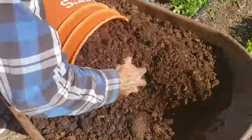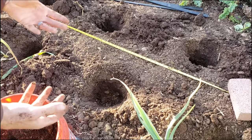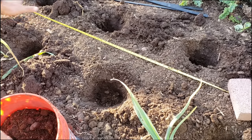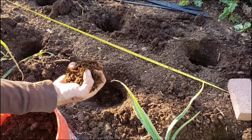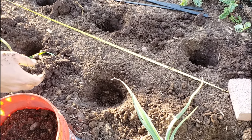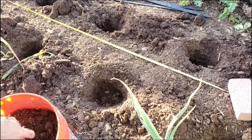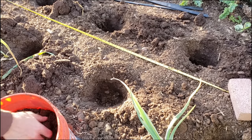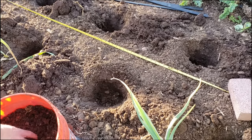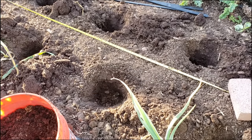Now I'm going to put the mixed compost and amendments into five-gallon buckets so I can easily distribute it out into the holes. I'll throw one handful into each hole so the plant's roots have access to the really good nutrients right away. I'm also going to top dress the fertilizer compost amendment on top as well, so that when it waters the nutrients infiltrate down. This is a really good way to start your summer fruiting crops and how a lot of professional market gardeners do it.